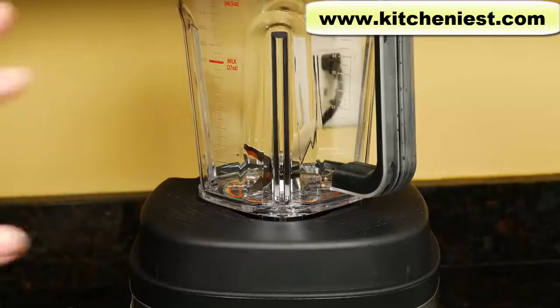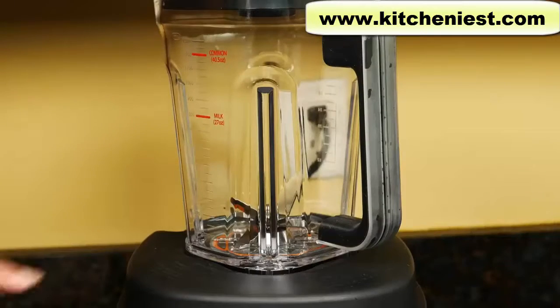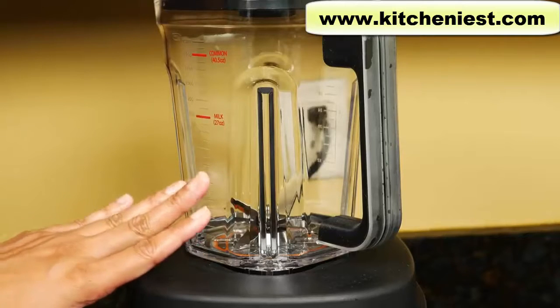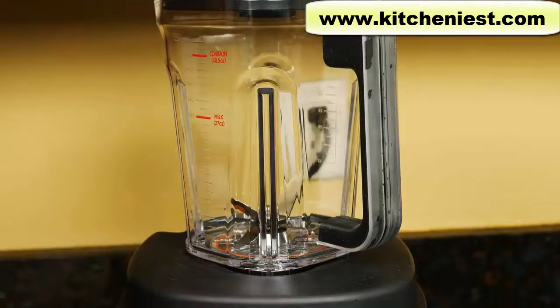When you first get the blender, wash the containers and lids in warm soapy water and dry — they're not dishwasher safe. The base can be wiped down with a dry cloth. When you're blending, always add liquid first, then high moisture foods like apples, then soft foods, then hard foods like carrots, and end with ice. When you cut up fruits and vegetables, they should not be larger than an inch.